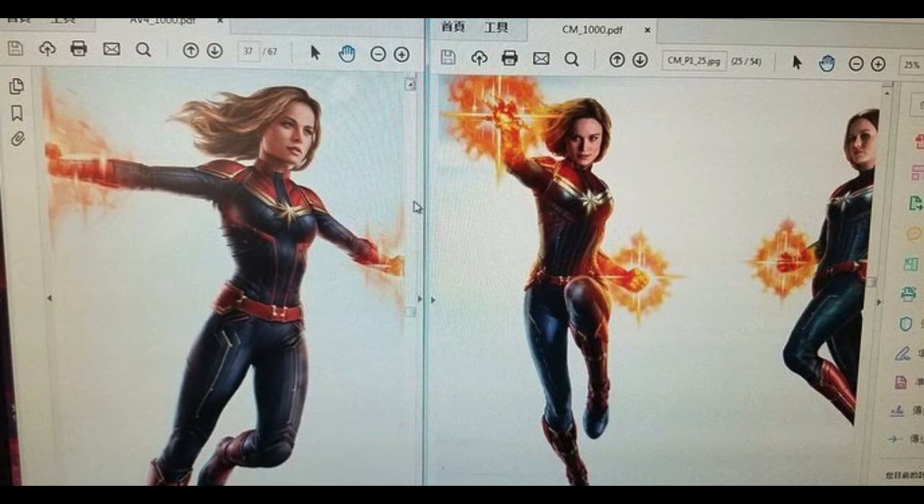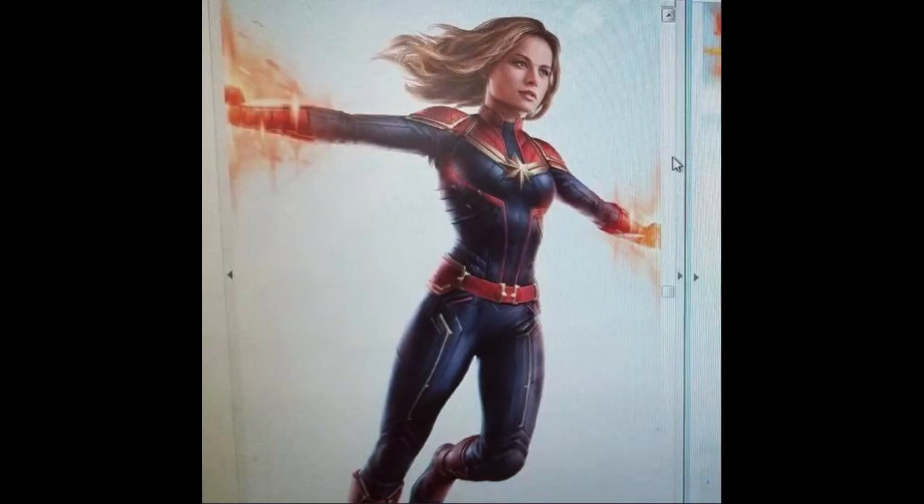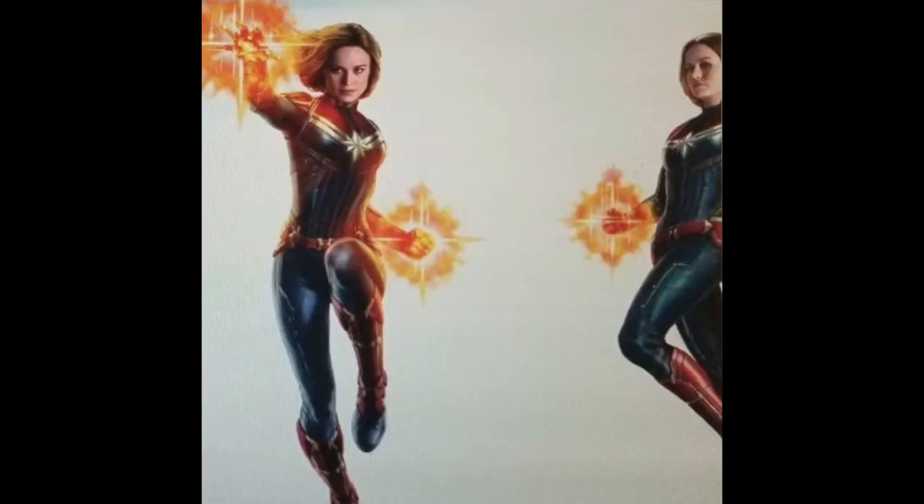These next ones are being labelled as from Avengers 4, though they're from Captain Marvel and the suit looks fairly similar. You can see this image is definitely from that Team Up poster that came out about a month ago, but you can see her full body here — she's not obscured by other characters, so you can see down to the shoes exactly what the costume looks like.